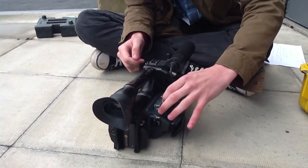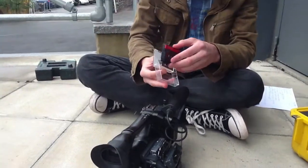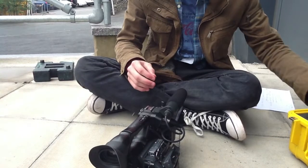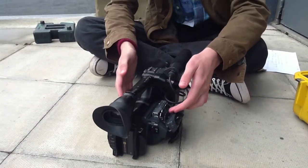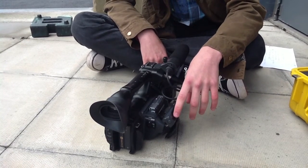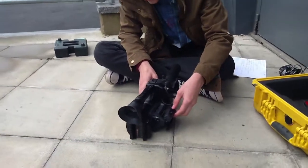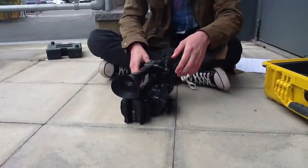There you go. Just put it delicately back wherever it came from — in the case, so it's safe. Then you close it up, just like we did with the cassette in, and it will do the rest. And then we just close it up and that's safe.